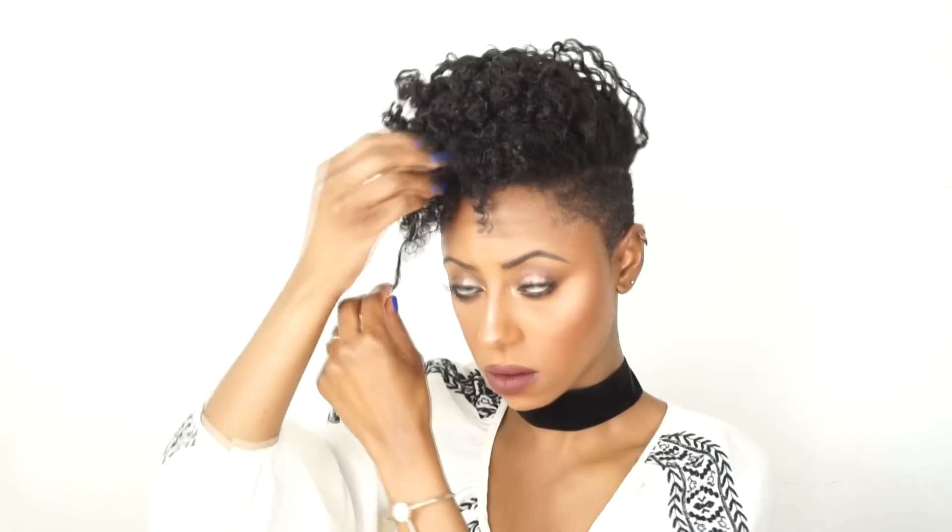Once all my twists are taken down, I'm just going to stretch the roots of my hair — kind of zhuzh it and form it to the shape that I want. I'm going to move all my hair forward because I'm going for that edgy little twist out. Then I'm going to pull some hair in the front to give me some shape and bang. Then I'm going to take my pick and just pick the roots for more volume and shape.